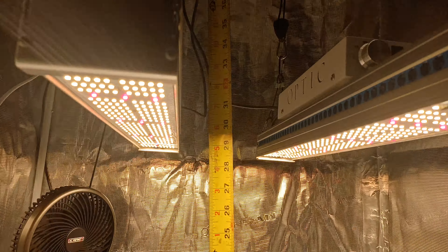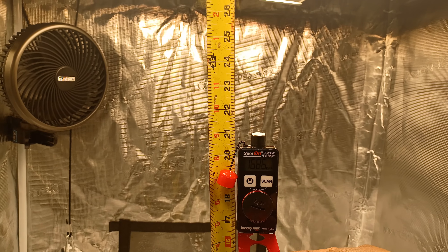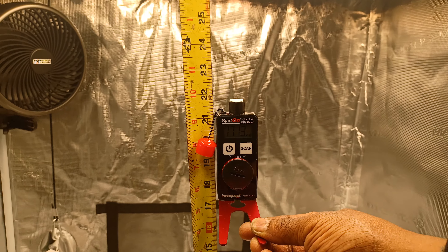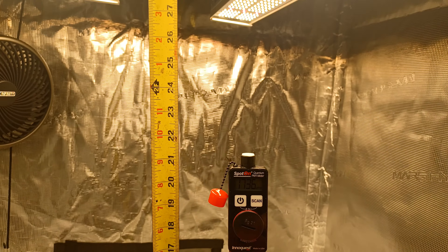Of course, at 8 inches, we're over 1,800.